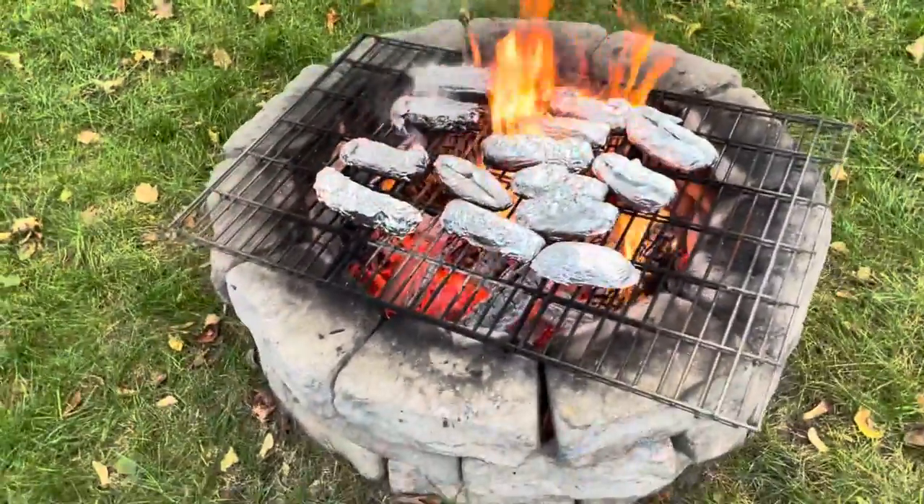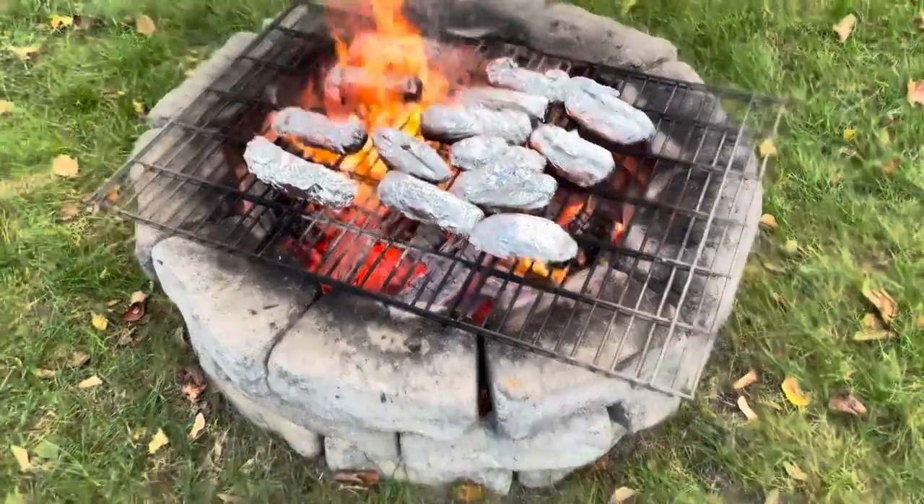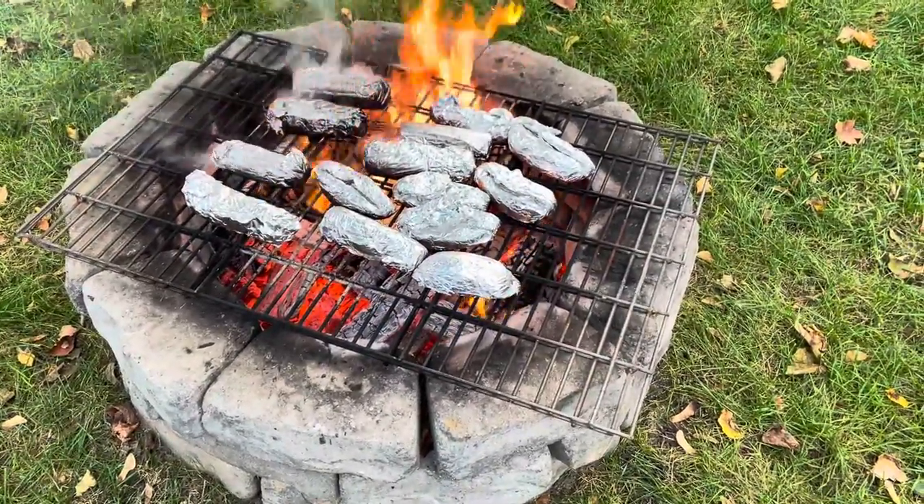Corn on the left, baked potatoes on the right. It's a bit hot but we're gonna rotate them — leave these bad boys on, rotating for 20 minutes.